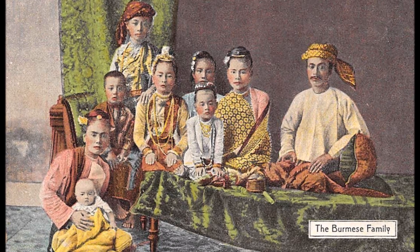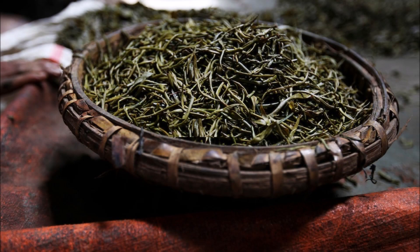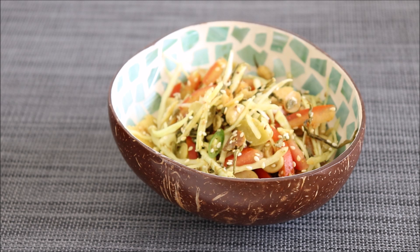Well, traditionally they would also serve you tea, but the kind of tea that they offer you would be one that you eat. That's right, Burmese people have been eating fermented tea leaves as a salad since ancient times, and in today's video I'm going to show you how to make Lepetho, or Burmese fermented tea leaf salad.